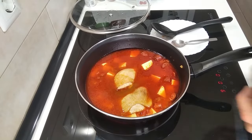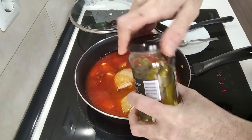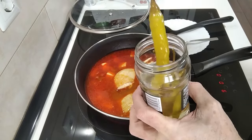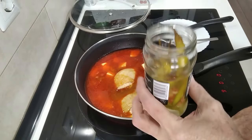Oh and by the way, this dish goes really well with these chilis — or whatever you call them. Delicious.